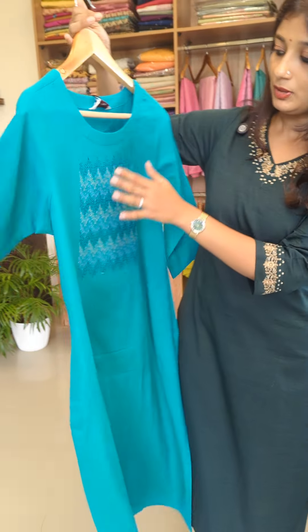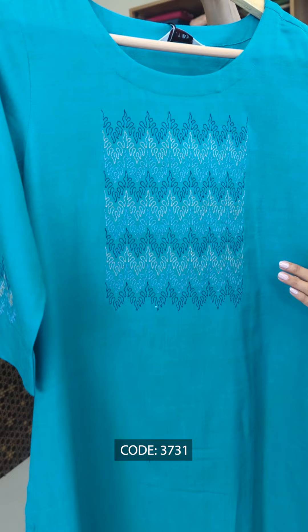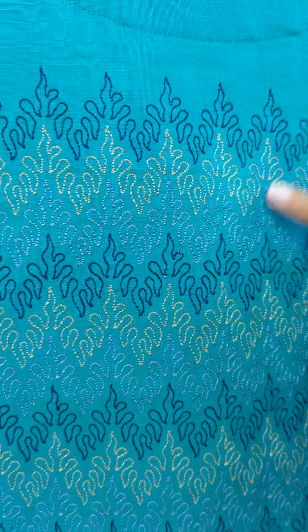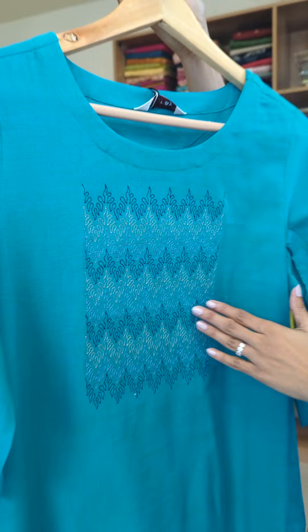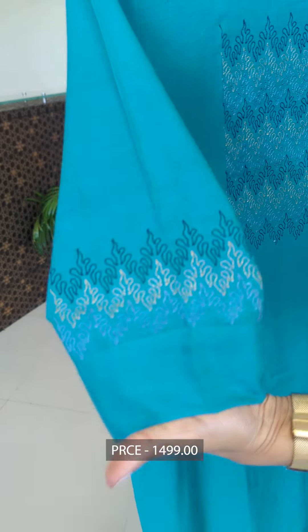This is a shade with an embroidery pattern. It has a different embroidery pattern with three shades used. It has an alternating box pattern, and a self-border attached to the sleeve — that is an embroidery pattern.